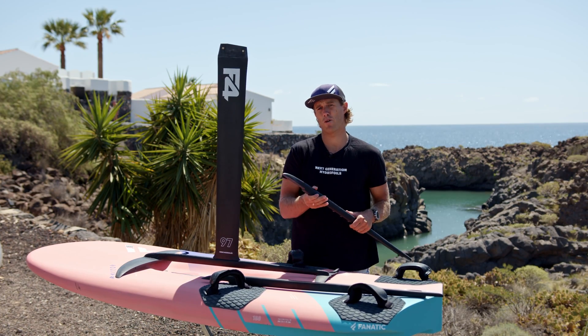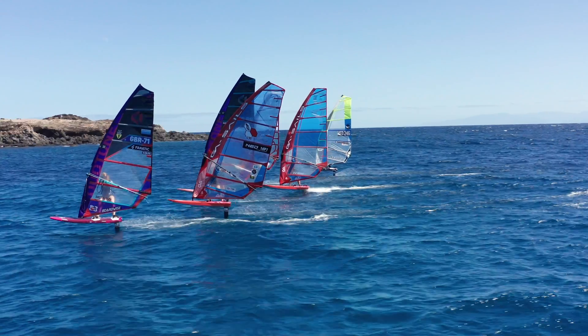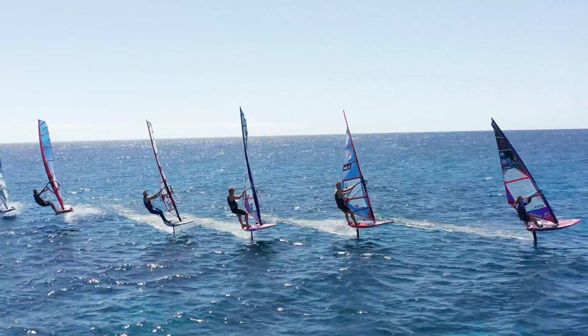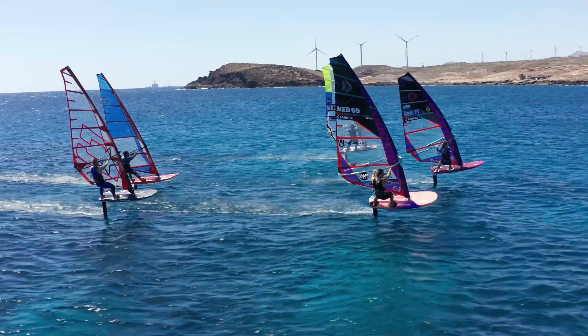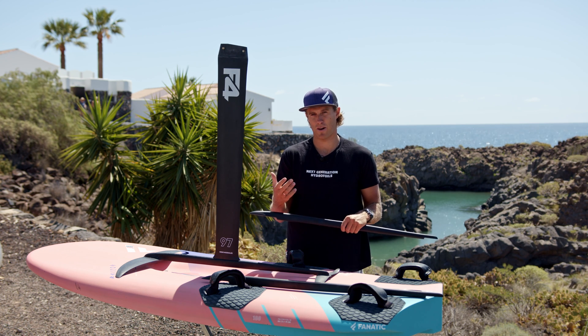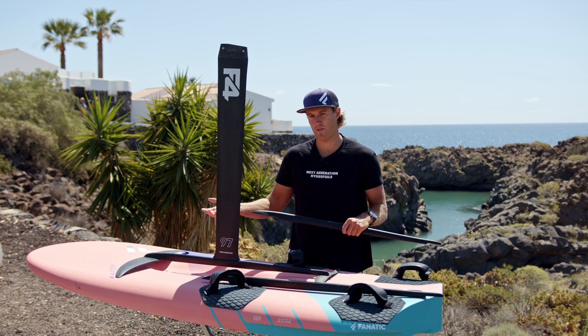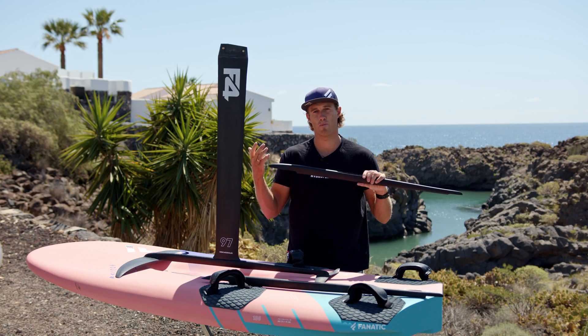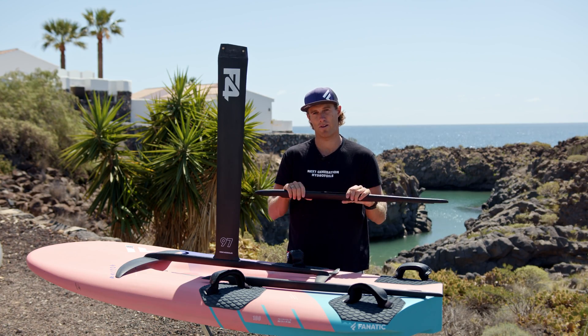The benefit of having the front wing more to the front is that it gives a touch more power, but also it allows you to ride the foil with less back wing angle, or even a smaller back wing, which is usually less drag, so more speed. That's why most of the time I prefer to use the 100 plus fuselage unless it's really windy. Then the 100 with the front wing more to the back could be easier, having more control as it's a touch less powerful.